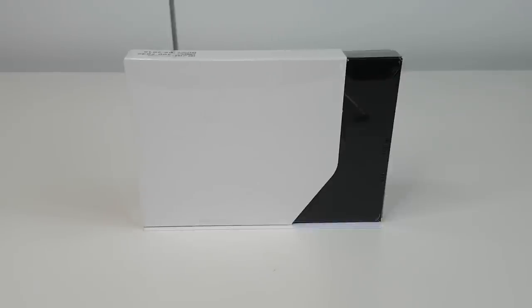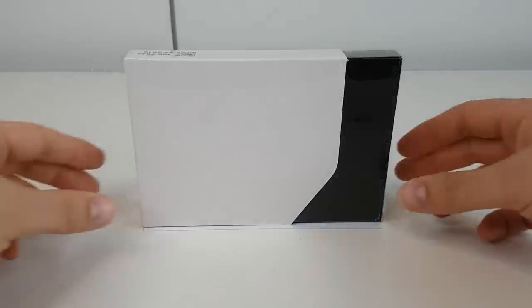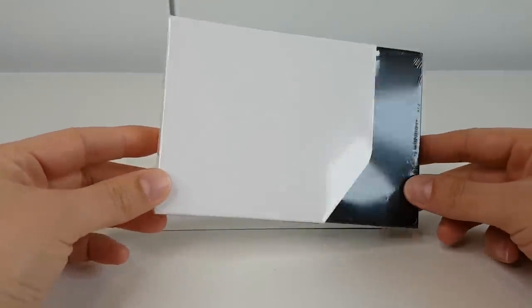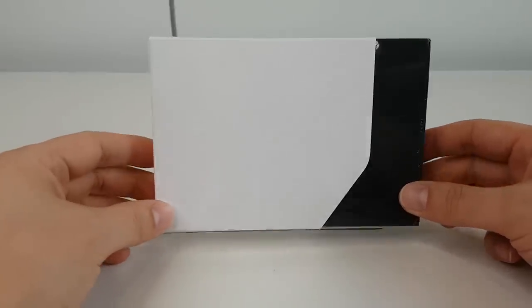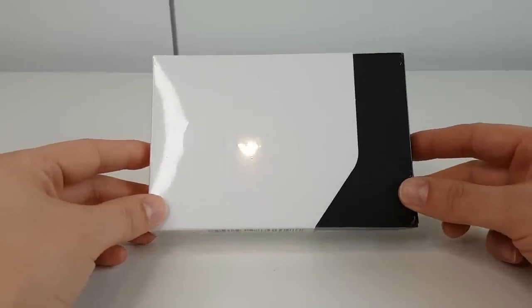Hi there, I'm Lee, welcome to iMineBlocks. In today's video I shall be unboxing the Trezor Model T. I'm fortunate enough to have an advanced preview of one of these new hardware wallets, which was kindly sent over by Satoshi Labs.